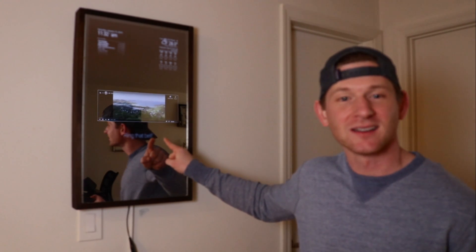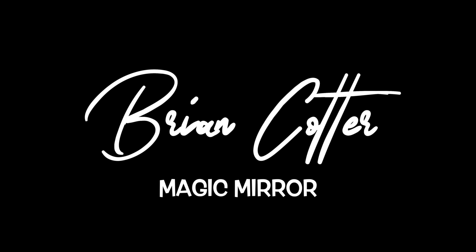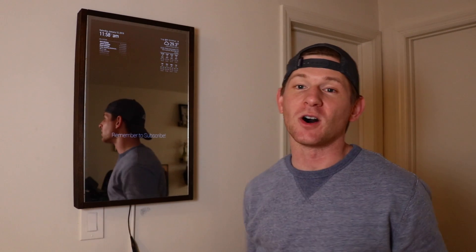I'm going to take a YouTube video like this and throw it up on my magic mirror. Today, I wanted to show you two Magic Mirror modules that look really awesome up here on the wall.